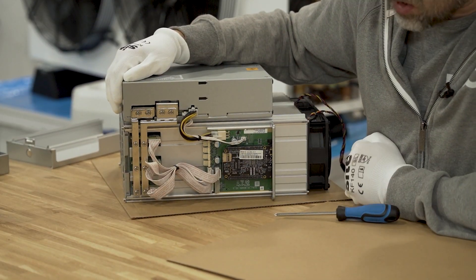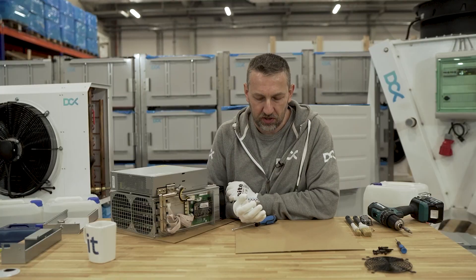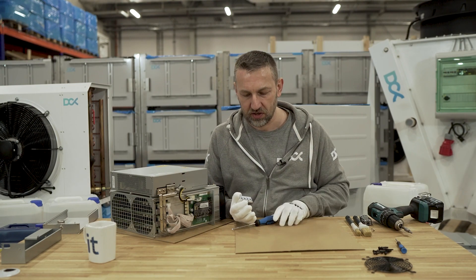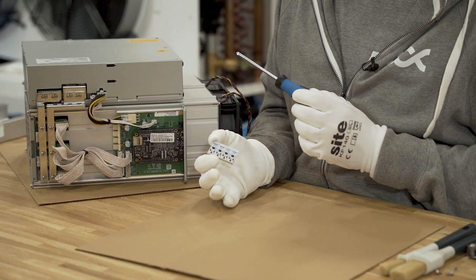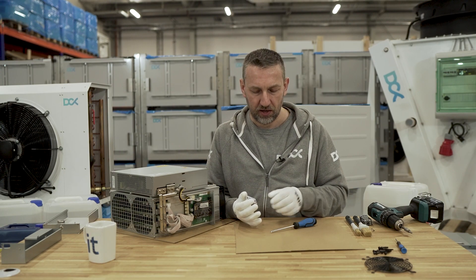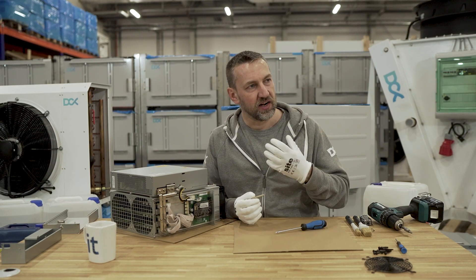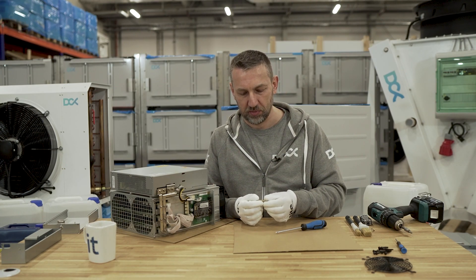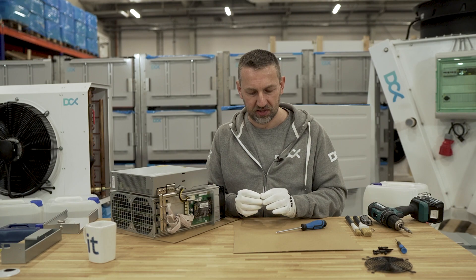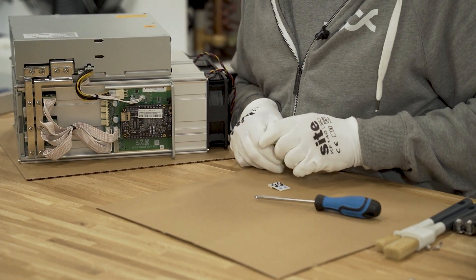Now we'll apply the fan emulators which we provide. These are universal fan emulators that emulate different fan ranges in different miners. They work with almost every miner configuration using a typical four-pin connector. The MCU controller learns the miner's signal for some time and then emulates the signal the fans need. Let's just be gentle here and bend it slightly.